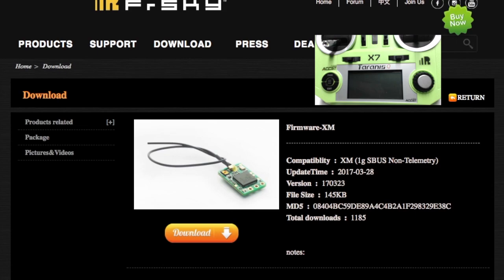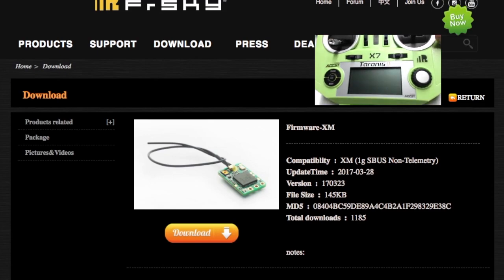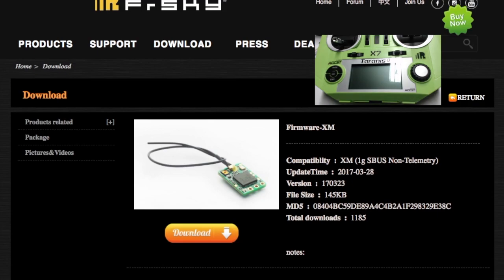Once you have that downloaded, you can either pull the SD card from your Taranis and manually go into the card and put it into the firmware folder, or you can hold your two trim tabs in like this and turn the power on — which takes you into bootloader — and then plug a USB cable in the bottom. I usually just take my SD card out, especially if you're transferring files; it just seems to be easier. Go ahead and get it in your firmware folder.